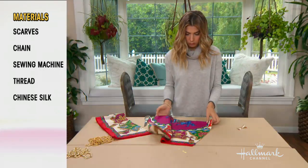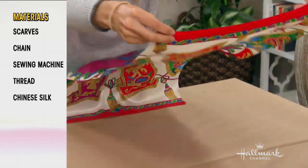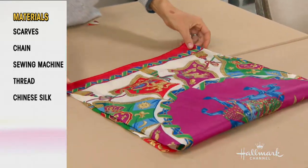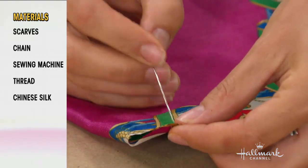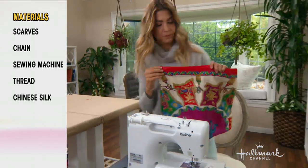And then I curved the bottom because that bag looked like it had a curved little bottom. That's actually just the shape of my bag right there. When I'm folding it, that's the bag. I'm just going to sew these side seams closed — that's the construction of it. Dare I say I could do this? You could do this.